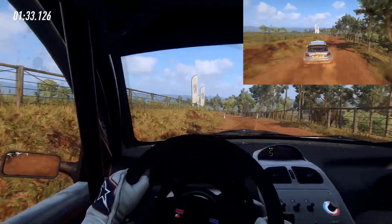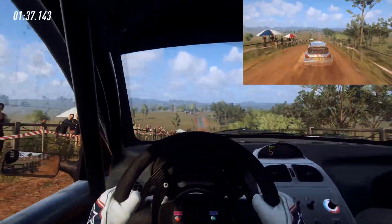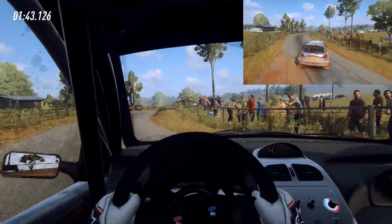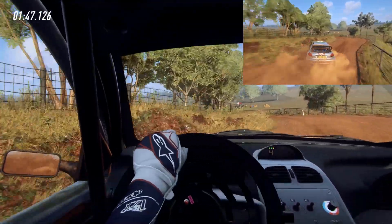Into flat right, 30, 5 left, extra long over crest, into 2 right, into 3 left, 50, 4 right long.